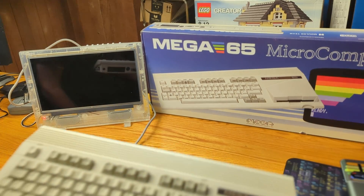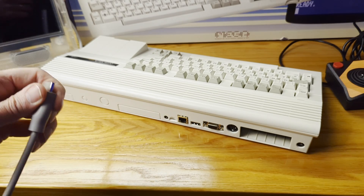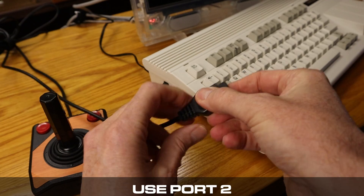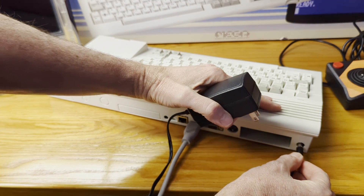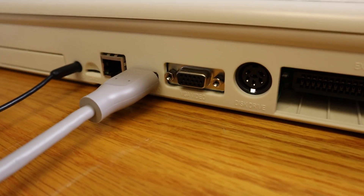Now let's connect some devices to the Mega 65 — the minimum devices needed to get started. First, connect the Mega 65 to any size modern television or monitor using an HDMI cable connected to the computer's digital video connector. Connect a joystick with a 9-pin DIN connector. Connect the power adapter barrel jack to the Mega 65 and then to a powered outlet. You'll notice there are still lots of unused ports — that's okay. As your knowledge of the Mega 65 increases, you'll learn how and why to use those additional ports.